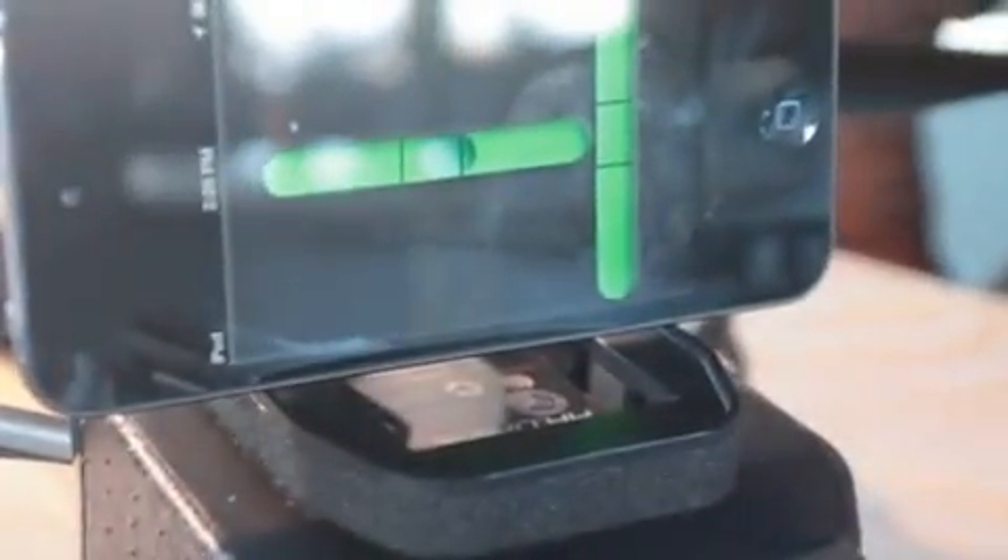Now go ahead and push some of these in a little bit further to make sure they're exactly the same — make sure it's level. This is just a leveler app on my iPod. It's actually just barely off center there, you can see. So make sure it's exactly the same by pushing further into the body.